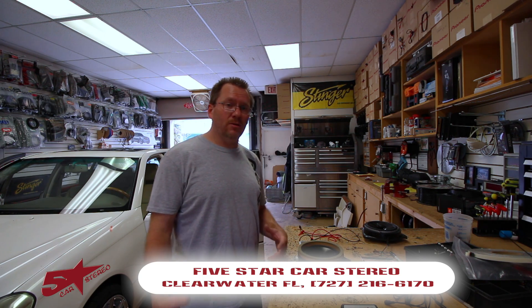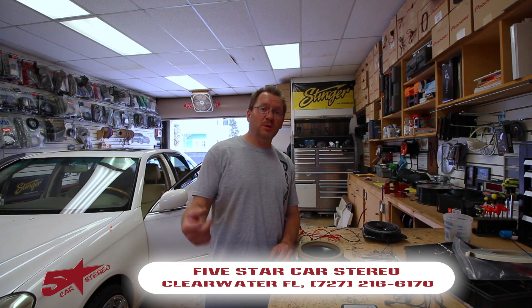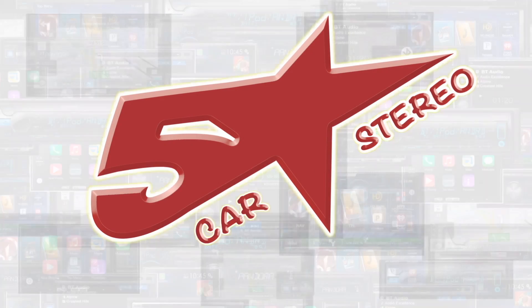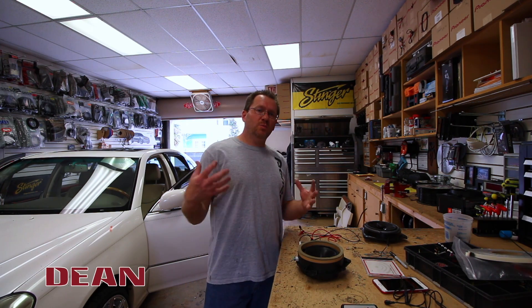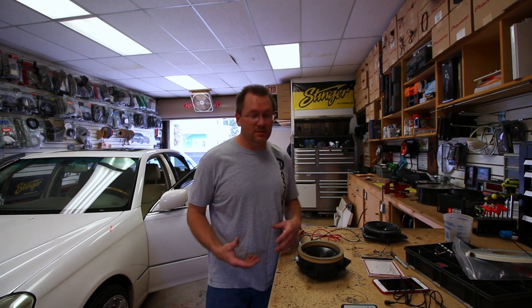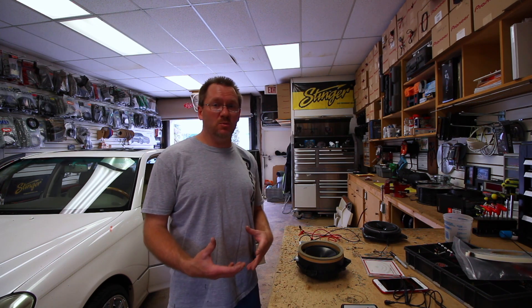Hey guys, and today from the install bay we're going to talk about something that's really important: speaker phase. So check it out. If you just put a set of speakers in your car, or you want to, or you already have speakers in your car and they don't sound the way they should, there could be a reason for that — they could be out of phase.